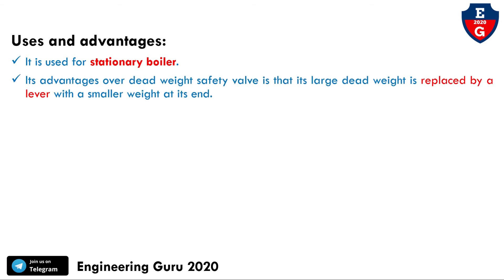Now we will see the uses and advantages of this lever-loaded safety valve. This safety valve is used for stationary boilers. The advantage over the dead weight safety valve is that the large dead weight is replaced by a lever with a smaller weight at its end.